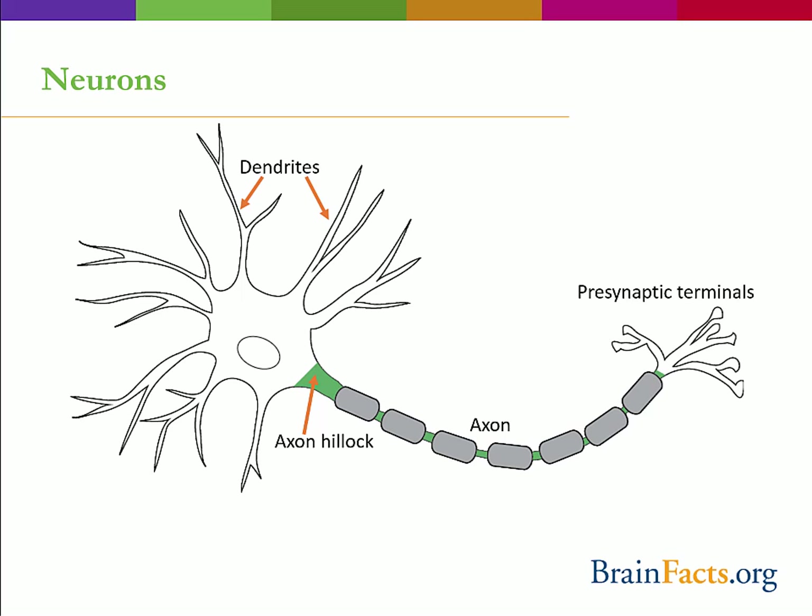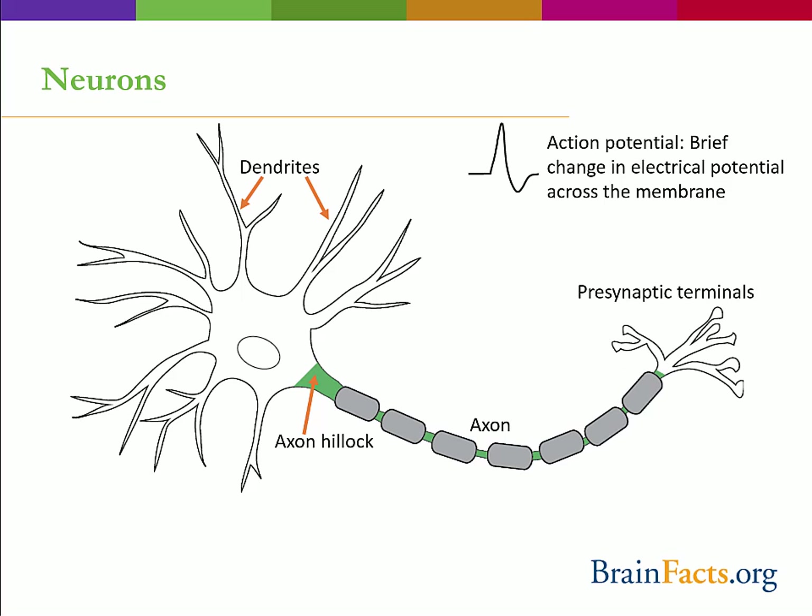The axon might travel a very short distance — for example, a few hundred micrometers — as an interneuron between two other neurons. Or it can travel a very long distance, for example a meter, if it's a sensory neuron in your big toe and has to travel all the way up to your spinal cord. Axons can branch in order to communicate with more than one target cell. The axon transmits an electrical signal called an action potential, from the axon hillock all the way to the presynaptic terminal, where the electrical signal will result in a release of chemical neurotransmitters to communicate with the next cell. Many axons are also covered by a myelin sheath, which increases the speed of the action potential.